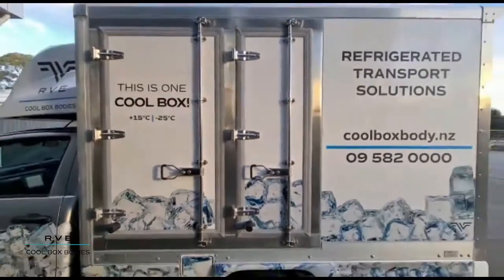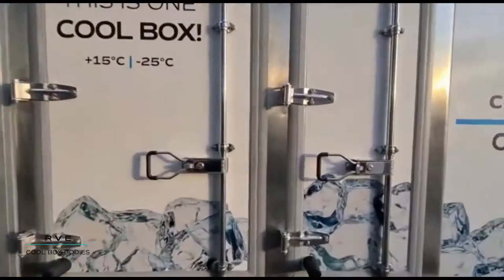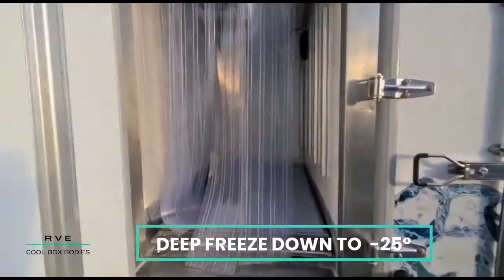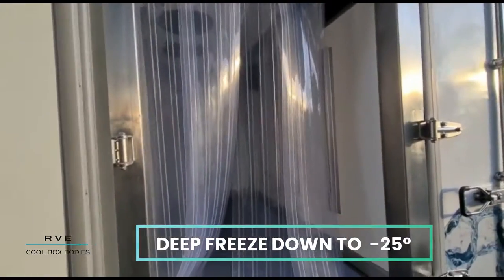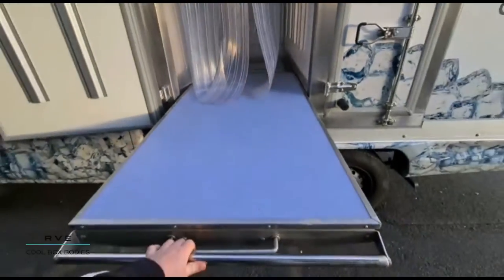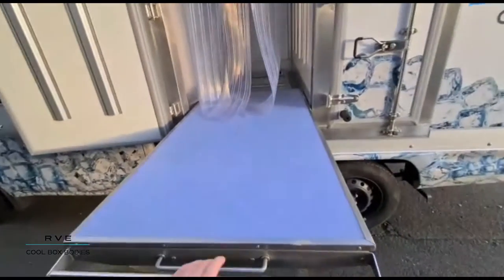Coming around here, we've got two different compartments on this particular box. This front one can go down to minus 25, so that's a real deep freeze unit, and it's got a pull-out tray. Those handles are cold.